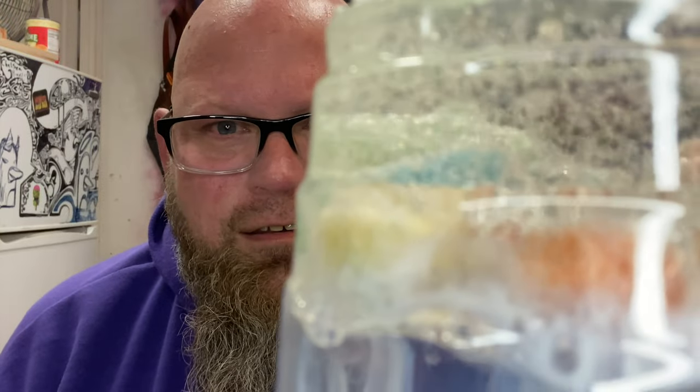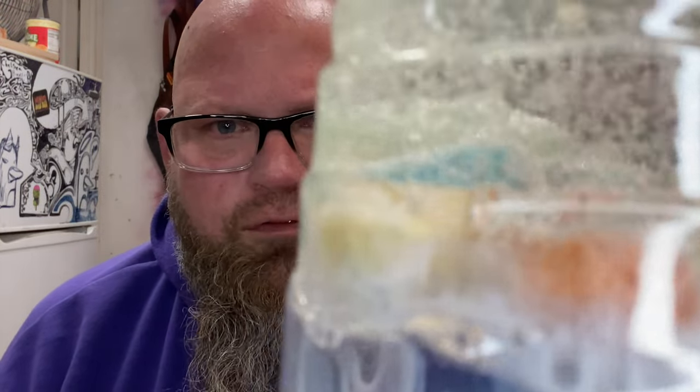Silicones and resins generally come in two parts: the actual material and a hardener or catalyst that you have to mix together. When you mix, you're introducing air bubbles — it's kind of unavoidable. There are some techniques to try to limit them, but that's for someone else's video. A lot of times you'll get air bubbles, and that's what you want to avoid. Using a pressure pot or a vacuum chamber can help alleviate that.